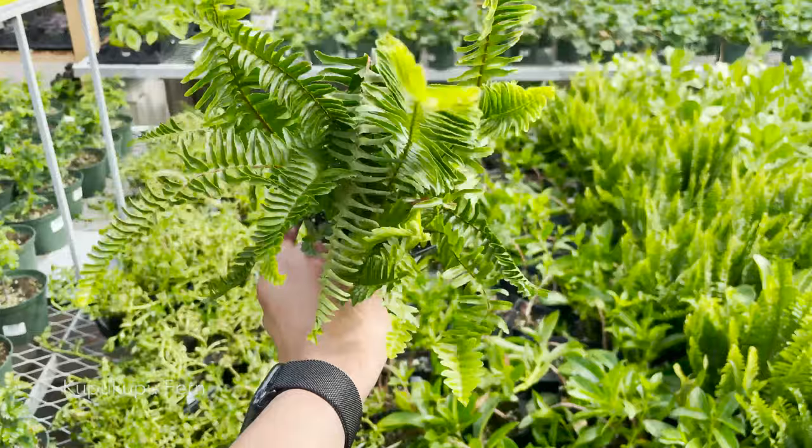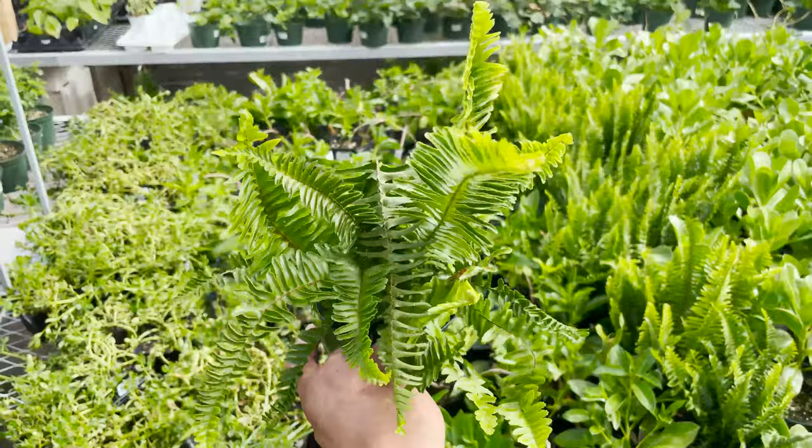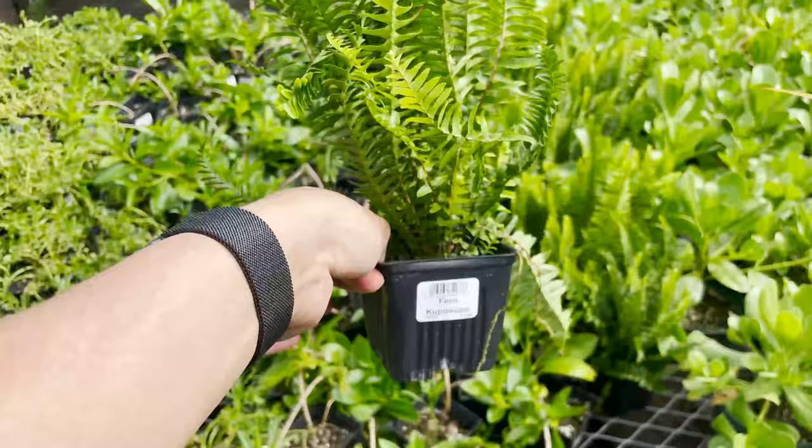And I must say, every time I think of any kind of fern, I always think of this fern, because this is all over the island, just growing out in the wild. It looks really tropical.